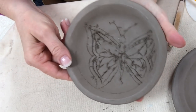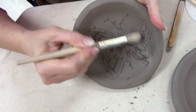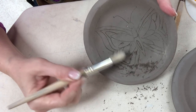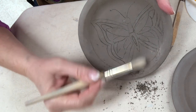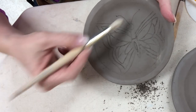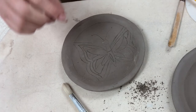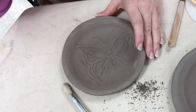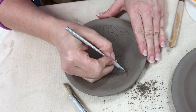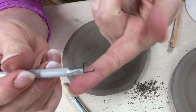Once you have carved and have all this debris, I usually take a dry paintbrush and just dust it off. Be careful not to dust it on the floor — carefully sweep it off the table. Now the design is laid out with a very shallow line on it. At this point, this needs to be carved more deeply. When you are glazing, you need the carving deep enough that you can squeeze your underglaze into your lines.